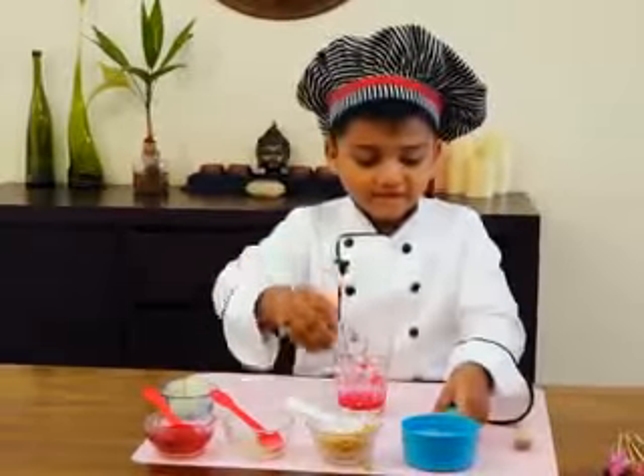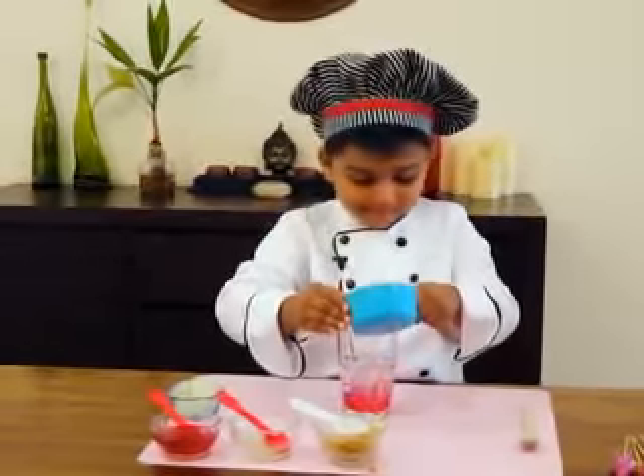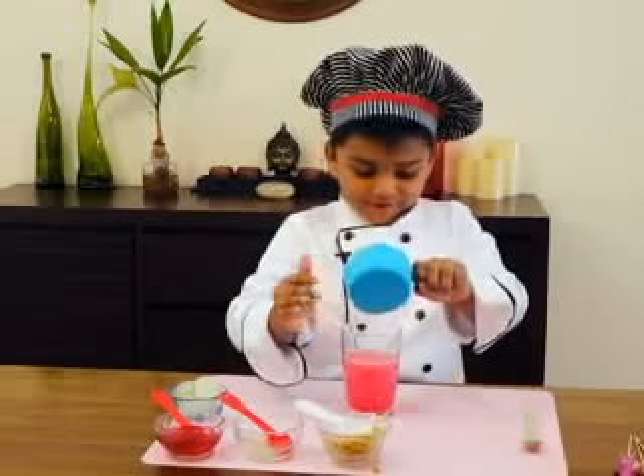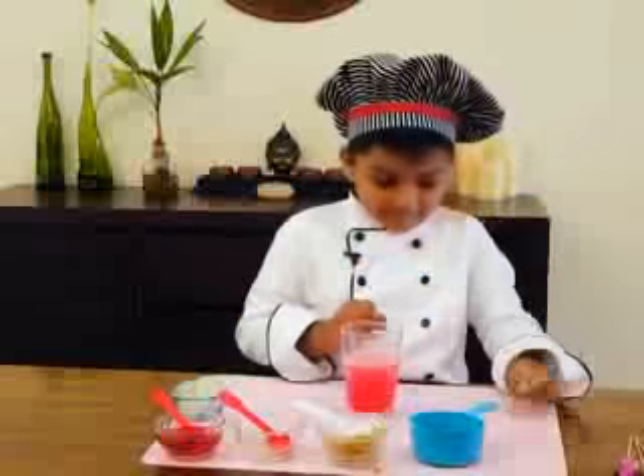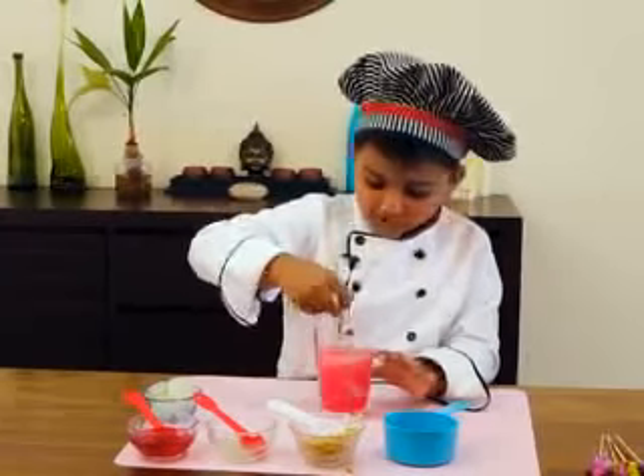And after that, add in the 7-Up. Don't allow the spill. And then again mix thoroughly.